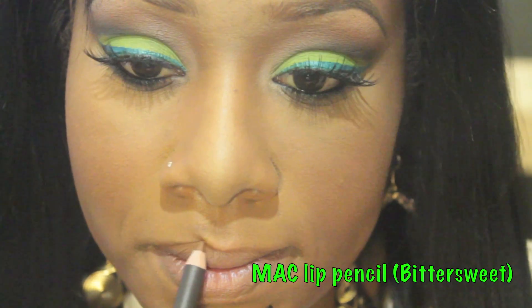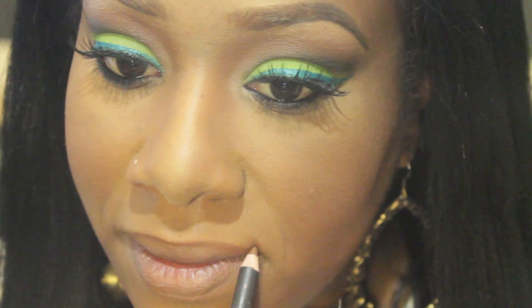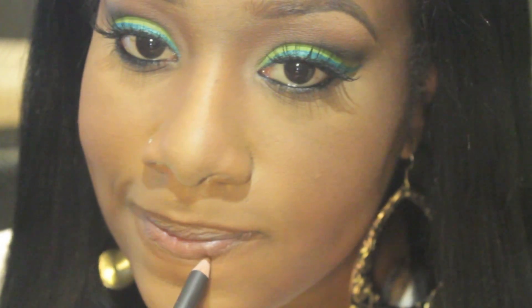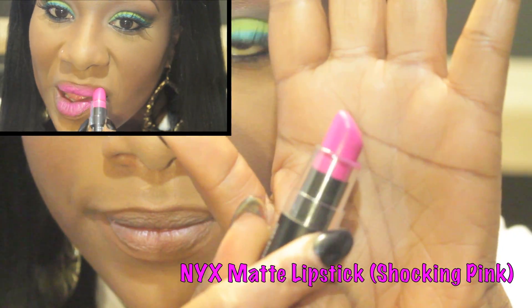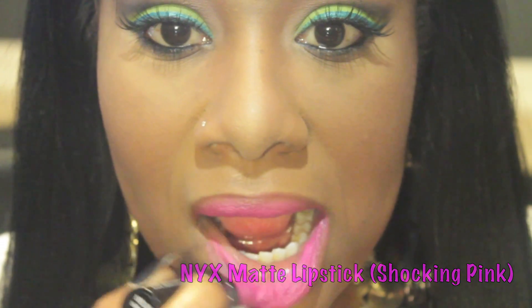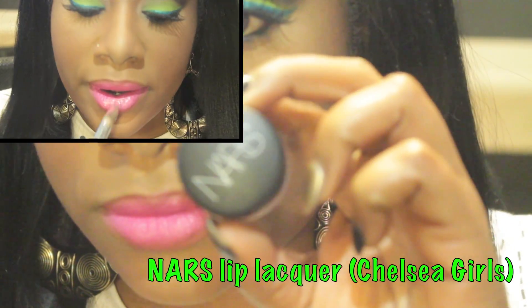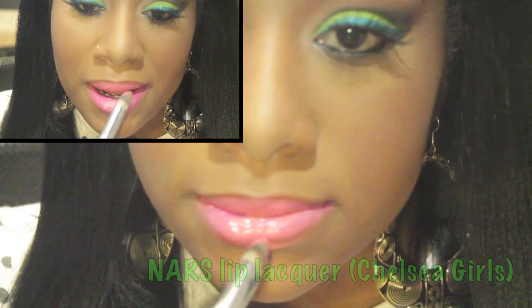To perfect the shape of my lips, I added a cocoa colored lip pencil. I then added a bright pink matte lipstick all over my mouth. To add shine and dimension, I added this pinky lip gloss all over.